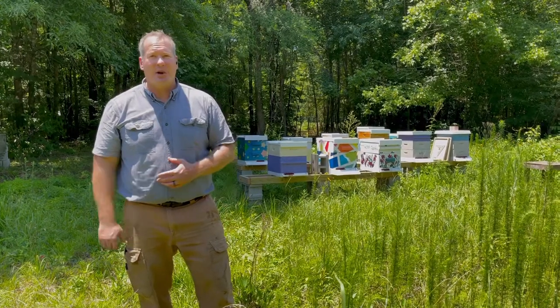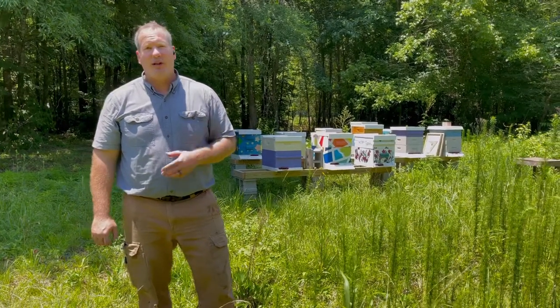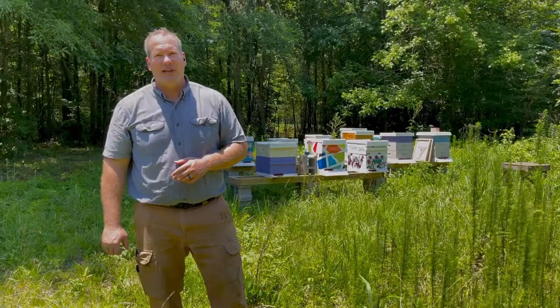Hi, I'm Jim Harvin with Secret Garden Bees and today is Harvest Day. We've only got a couple of hives to harvest but we're gonna go take them out today and see what we get out of it.